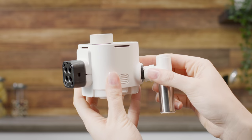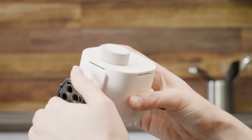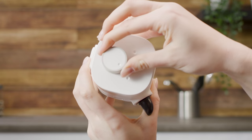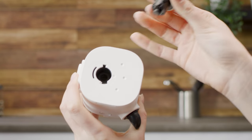Position the milk spout vertically to disassemble it. Turn the Rapid Cappuccino system connector to the unlock symbol and extract it. Turn the milk froth regulator knob to the remove knob position and extract it.